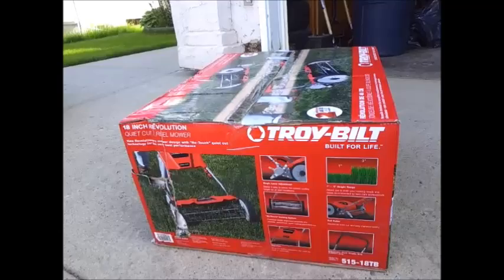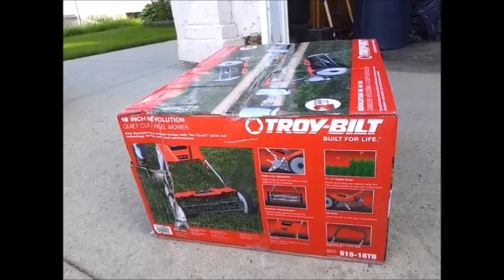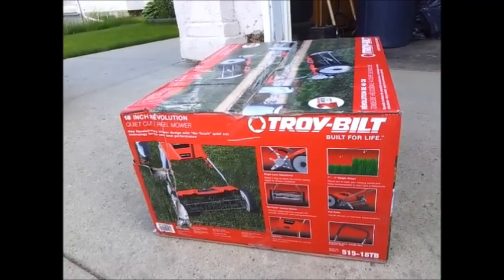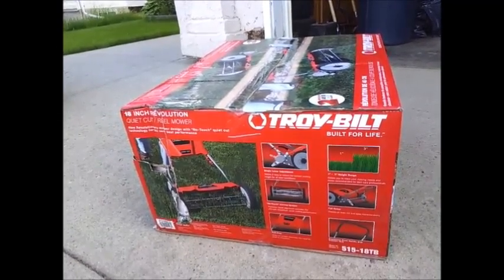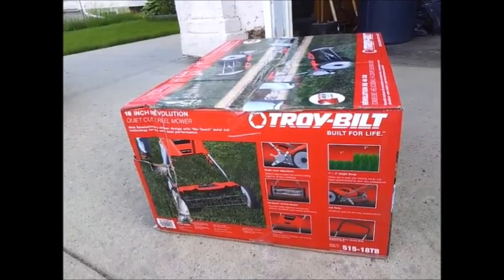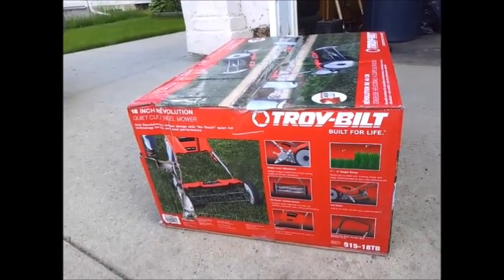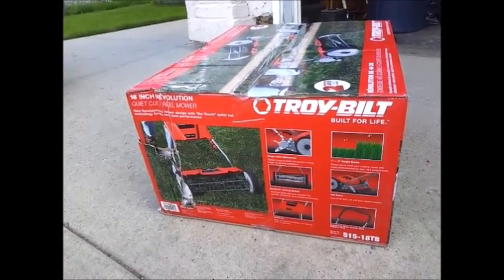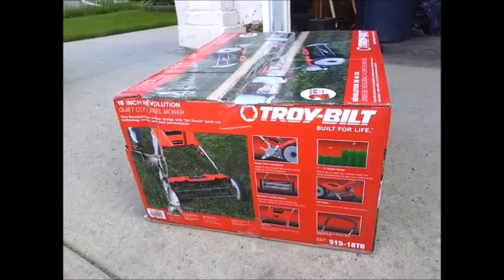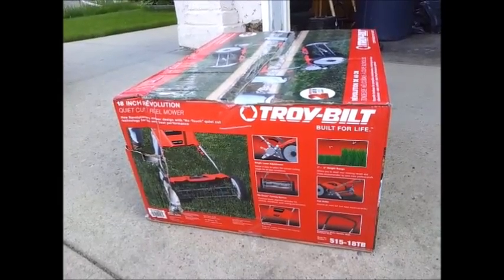As I continued research, I kept going back to that price point and felt it was going to cost a little more than I wanted to pay without actually seeing it work in person. So I decided to step down to a slightly lower-priced unit, which was the Fiskars Stay Sharp Plus model. Once again, I was 99% sure I was going to purchase that model.